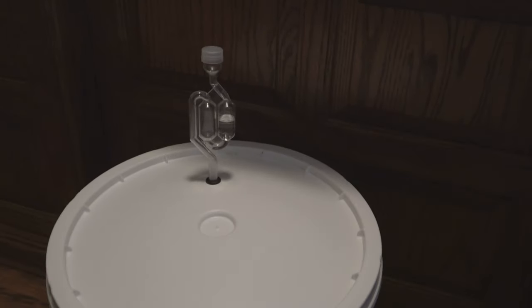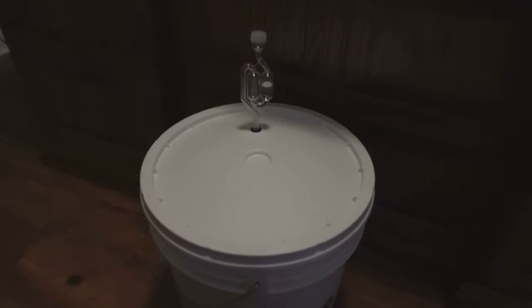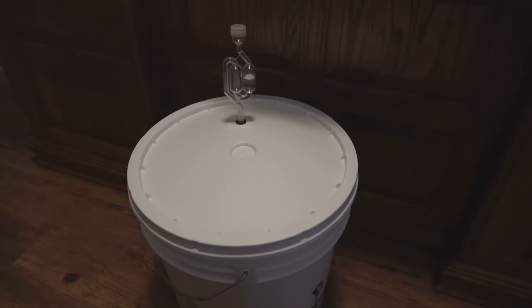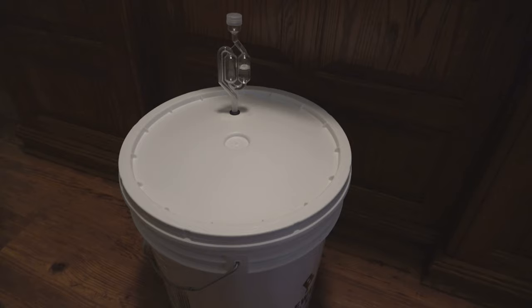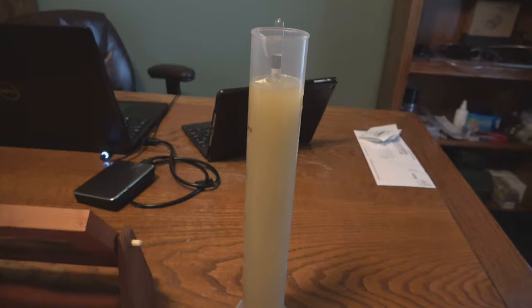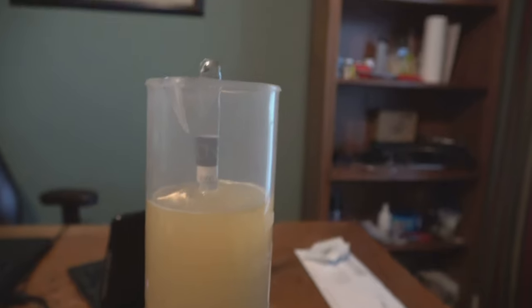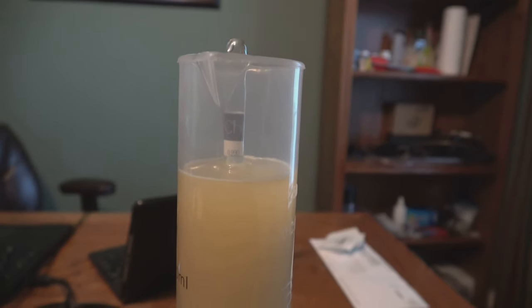We are 10 days in and the bubbles have stopped. I'm going to pop the lid off and take a hydrometer reading. If the hydrometer reading is around 1.0 or if it looks like it's done fermenting, I'm going to rack it into a carboy. If not, I'll stir it up and let it ferment for another couple of days. But no more bubbles, so I expect we're done. We got a little sample, dropped the hydrometer in. I've checked it a couple of times and it looks like we're at about 0.995 — so that is done fermenting. There's basically no sugar left in there.